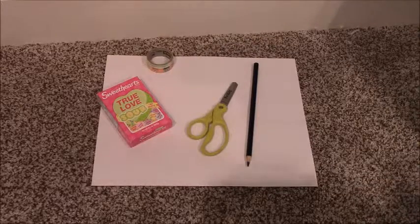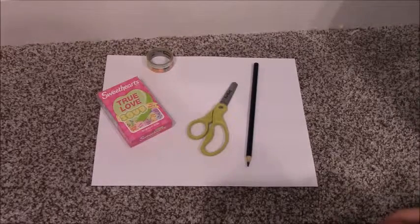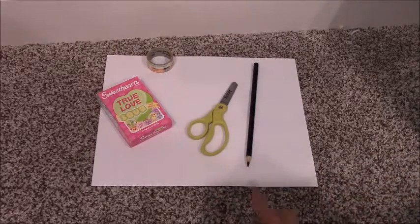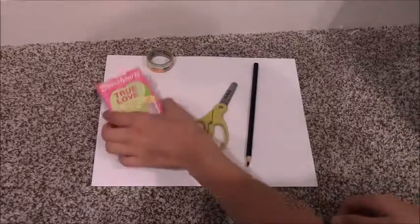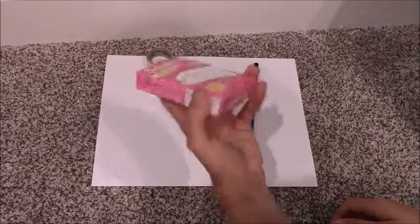Hi there, it's Paint the Globe and today I'm going to be showing you how to make a mini cereal box or candy box or something for your child to have in their play kitchen or for a doll. The things you're going to need are a Sweetheart box — this size — or a box that's just this small.